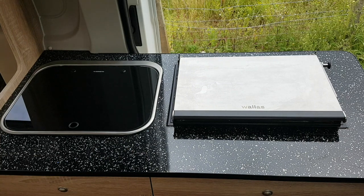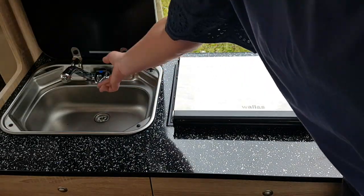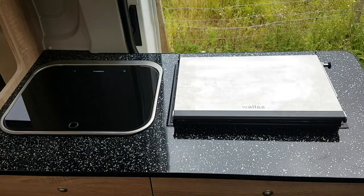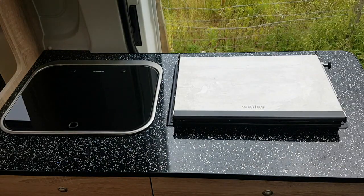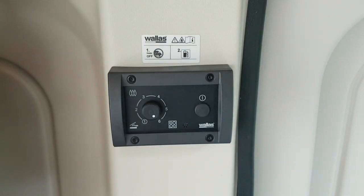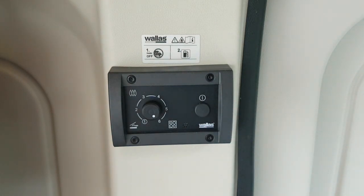Your kitchen sink and Wallas diesel cooker and heater are by the slider door. Lift the lid and raise the tap faucet for fresh water. This campervan has an economical and efficient diesel heating and cooking system. The heating controls are located directly above the sink. Press and hold the power button for a couple of seconds to start — the orange power button will come on. The fan will kick in, but it takes around 10 minutes to get full heat.